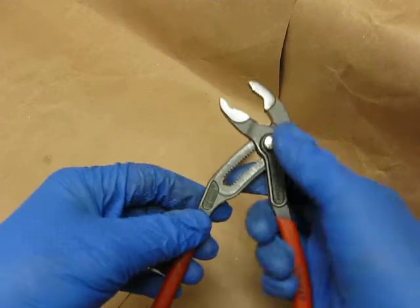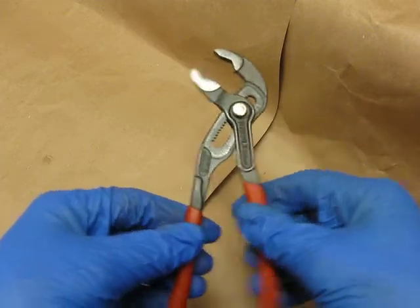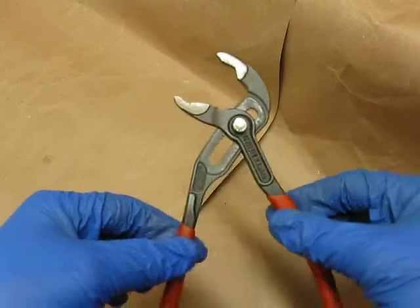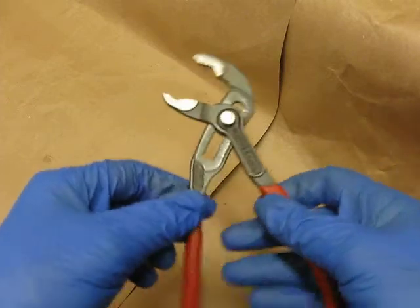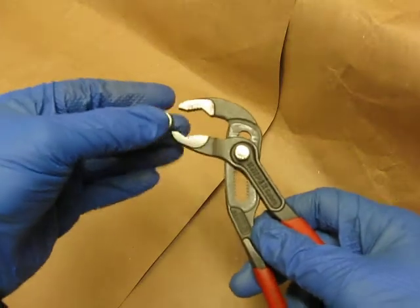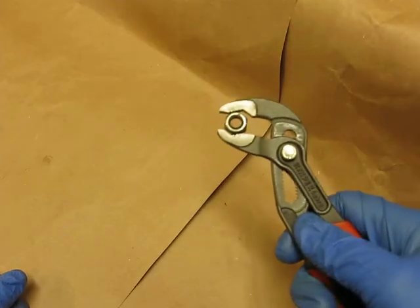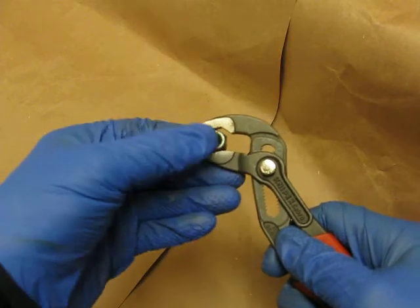These are interesting. You just push this little button in, you adjust your grip, and that is not going anywhere. You drop that, it is not going anywhere. You've got a nice grippable surface for multiple positions, as you can see. It grabs a nut with no problems.